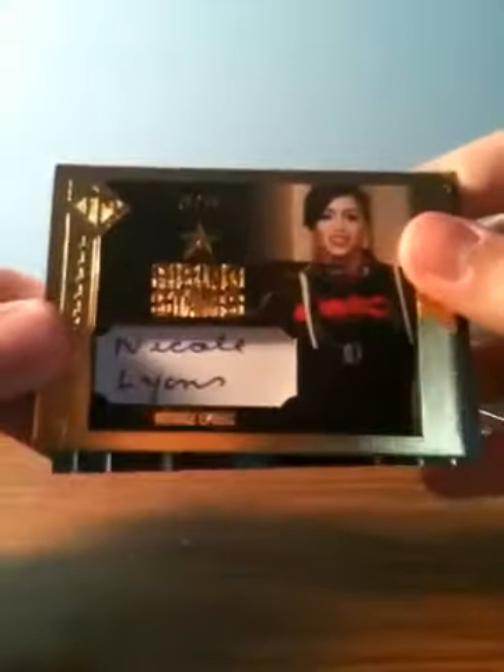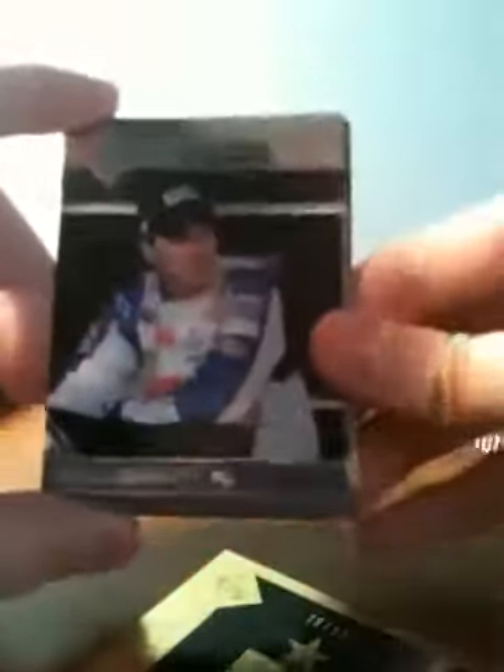We have a Nicole Lyons autograph, number 78 of 99. Dale Earnhardt Jr. base card. Paul Menard base card.